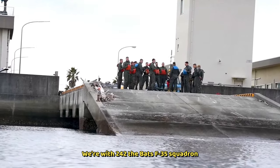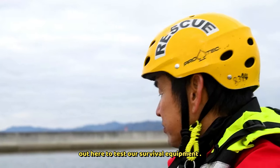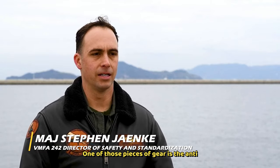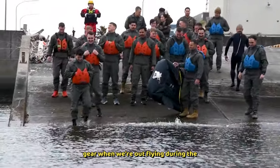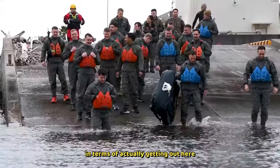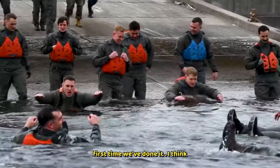We're with VMFA 242, the BATS F-35 squadron located here in Iwakuni, and we're coming out here to test our survival equipment. One of those pieces of gear is the anti-exposure suit, or dry suit, and that's something that we'll wear under our gear when we're out flying during the wintertime in the colder months. This is the first time we've done it out here in the elements during the winter here in the harbor in Iwakuni.